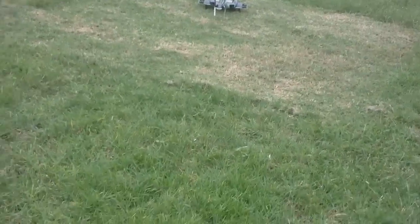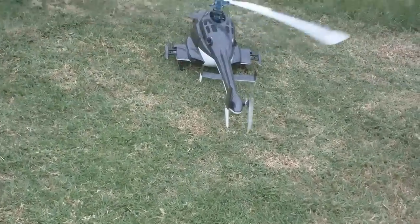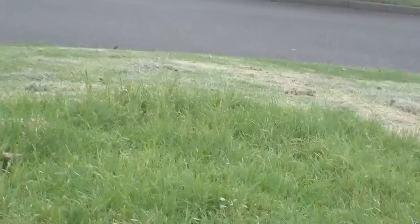It's certainly a lot more sensitive than my T-Rex. But anyway, it flies — it's alive! Holding it and putting the gear up, it seems to work. If I can show you on the camera, I don't know. Works alright.